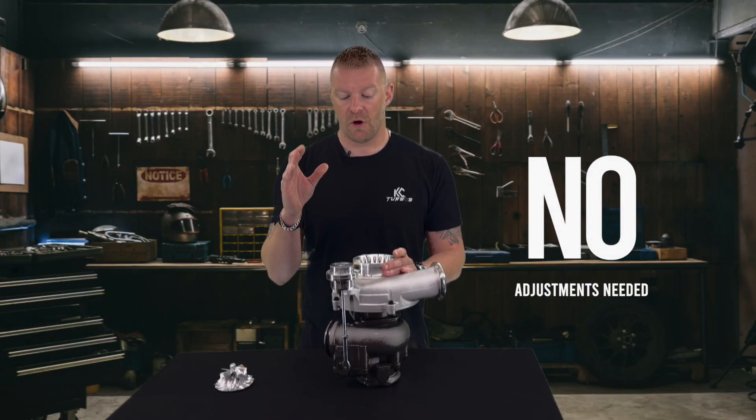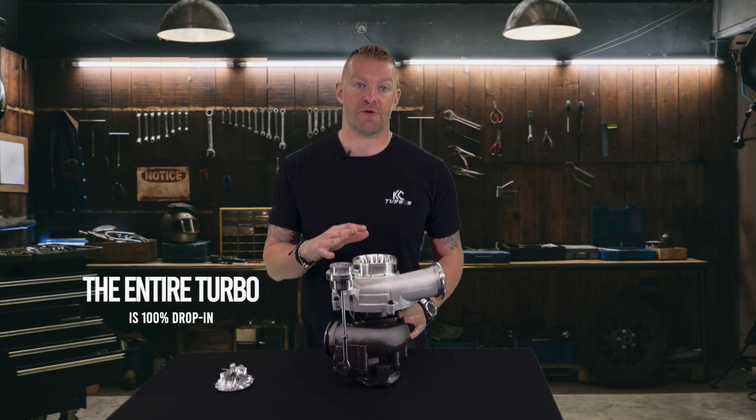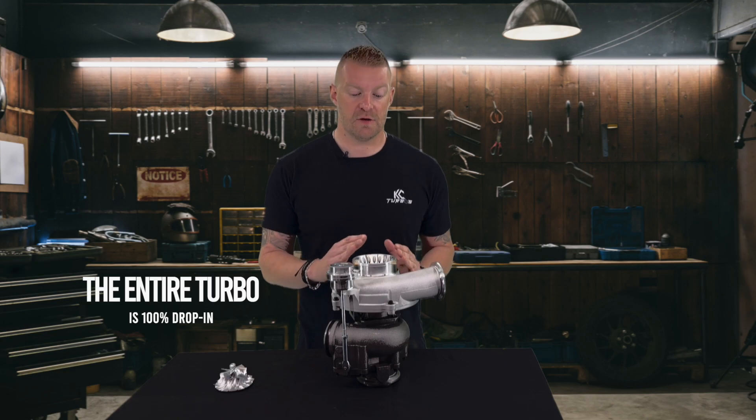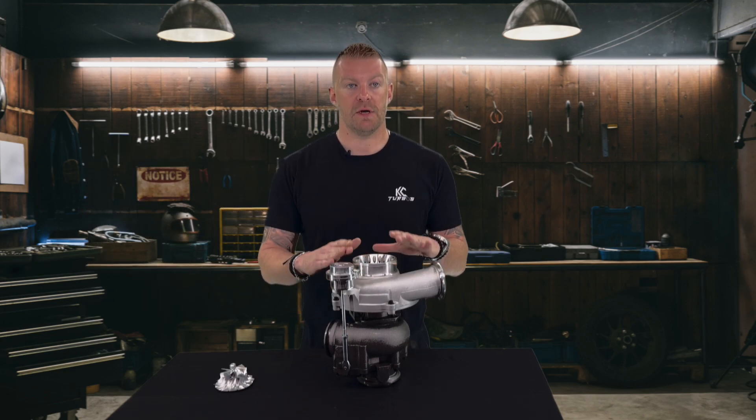You don't need to adjust anything. This is good to go because the entire turbo is 100% drop-in. You do not need to modify anything on the truck. You take your old turbo out, bolt this one in, done.